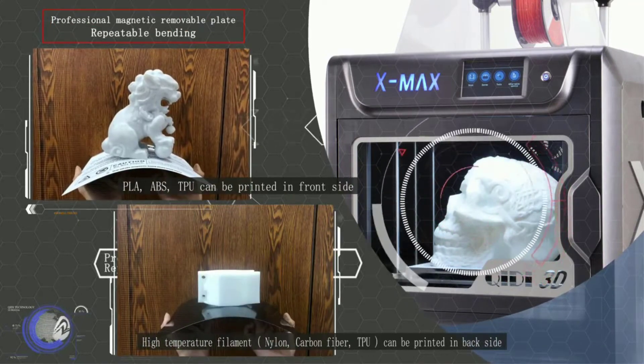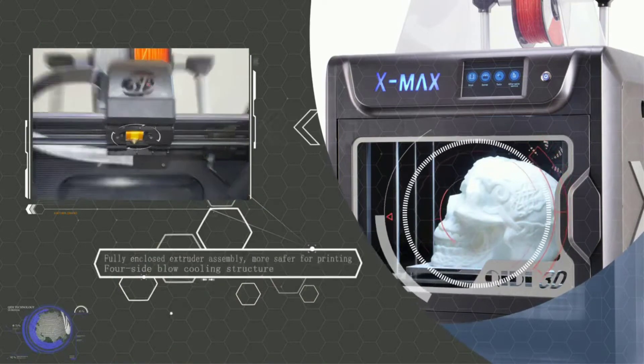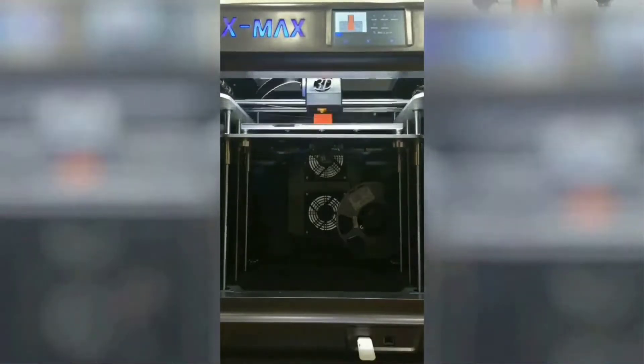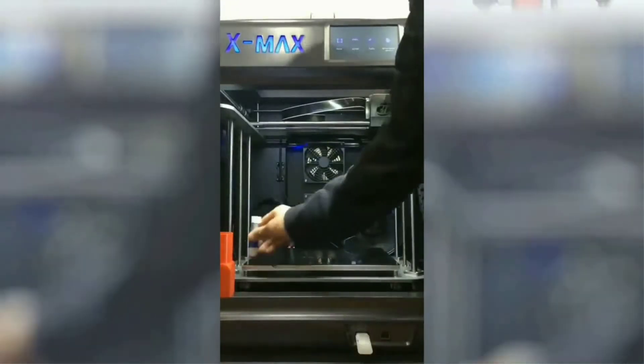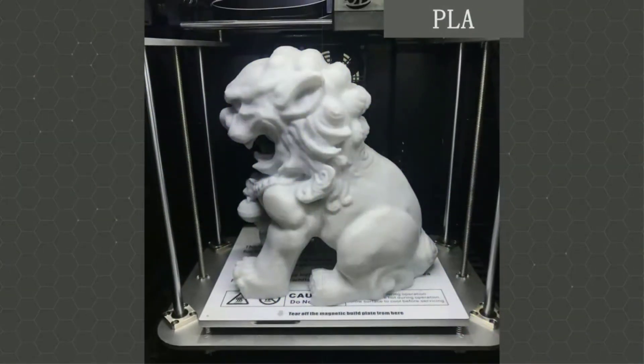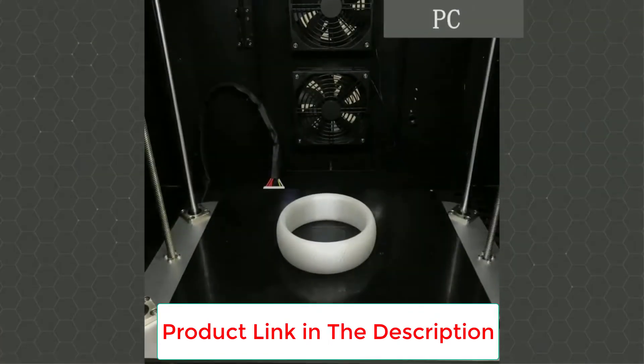If your electricity goes out at any time, the printer will keep the progress and resume it after power comes back up. Even though we're going through the best ABS 3D printers, the Archidi Technology XMAX can be used with various filaments. It comes with a fully enclosed oven that makes it perfect for printing high-temperature filaments including polycarbonate, ABS, nylon, and more.